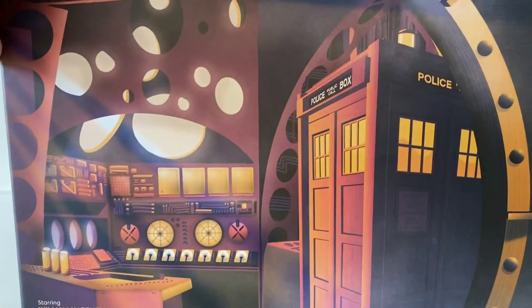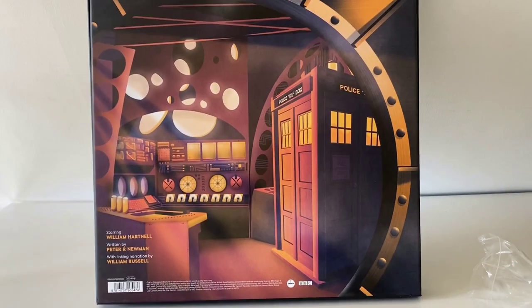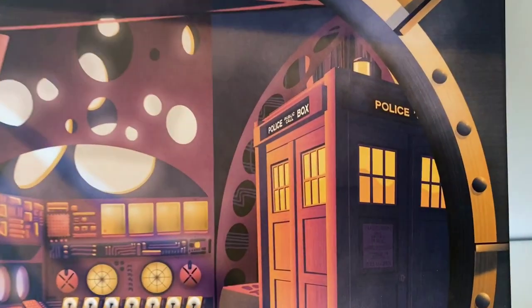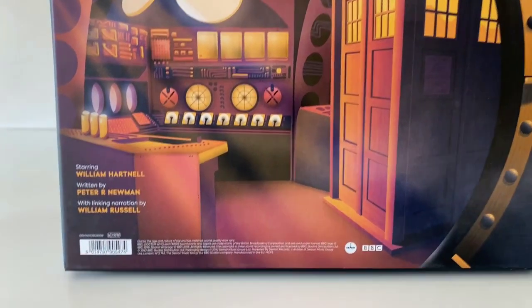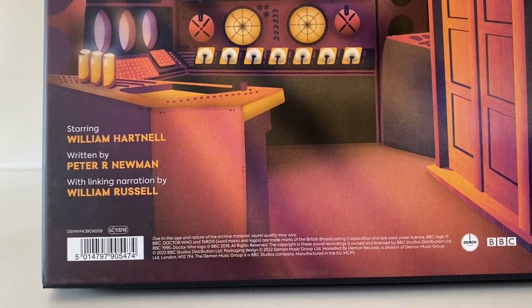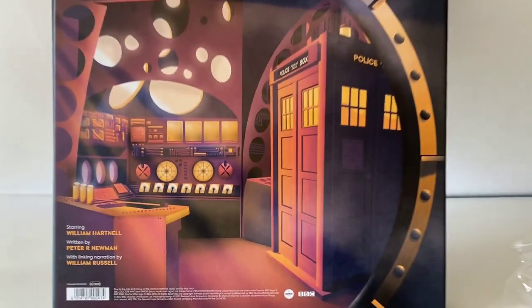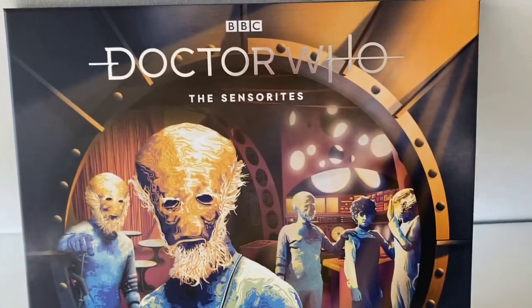On the back of the box we've got the TARDIS inside the Sensorite spaceship, and I really do love this big circular door - it really makes the artwork stand out. The TARDIS looks great, there's lots of nice details and all the switches and dials in the background. Then the bottom corner of the box tells us starring William Hartnell, written by Peter R. Newman, with linking narration by William Russell. I really do love the style of artwork they use on these releases, and this one is no exception - it looks really, really nice.